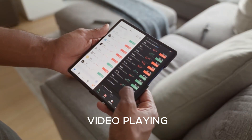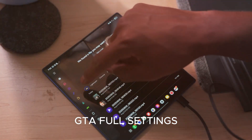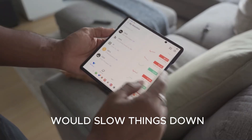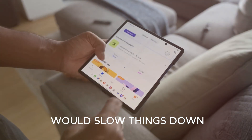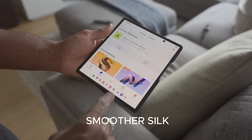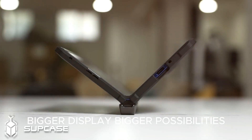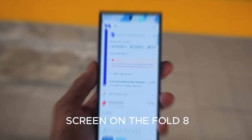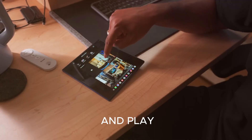Imagine editing a 4K video, playing Genshin Impact at full settings, and managing multiple social apps all at once. On older foldables, that would slow things down. On the Fold 8, smooth as silk. Samsung is also expanding the screen on the Fold 8, giving you even more real estate to work and play.